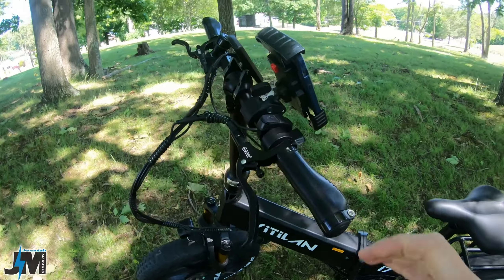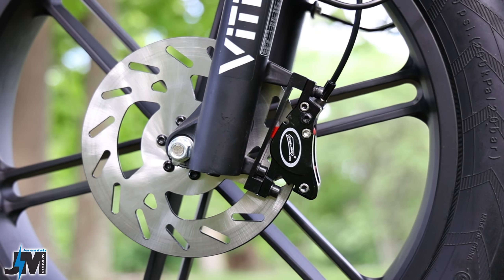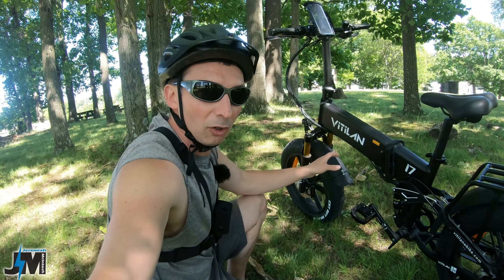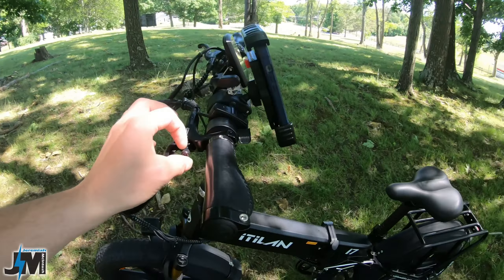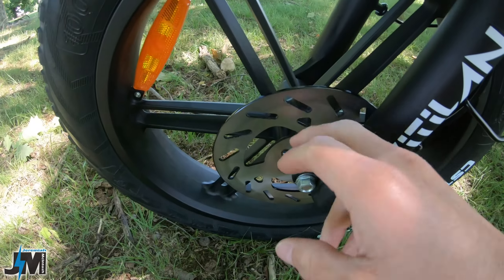It has the Disland adjustable hydraulic disc brakes with 180 millimeter rotors on both the front and rear. I really love this style of brakes — one of my favorites because of the ease of adjustability with the little thumb screw to adjust the distance on the brake pull. These rotors are super thick on this bike.